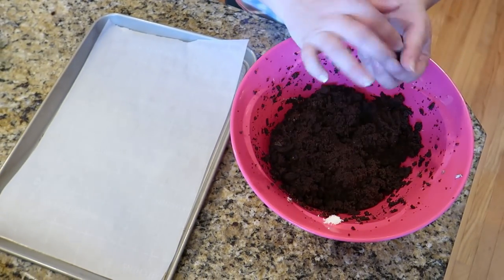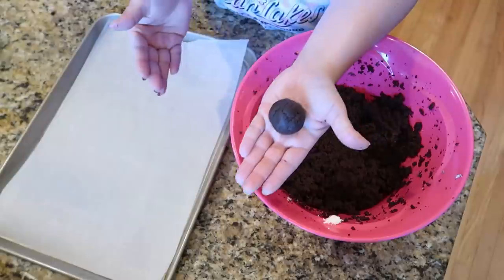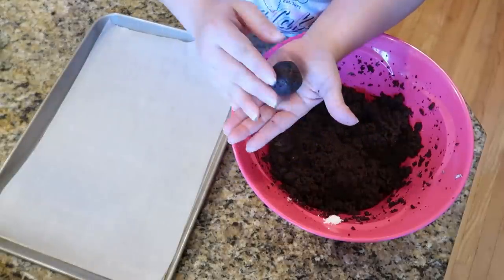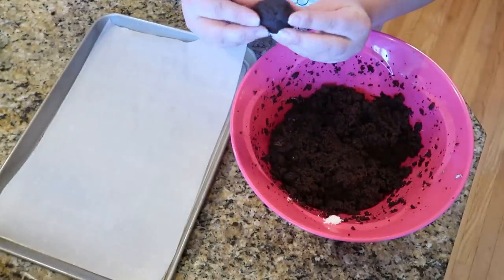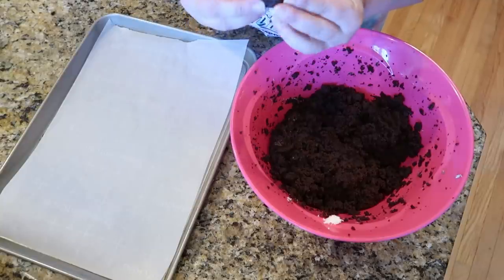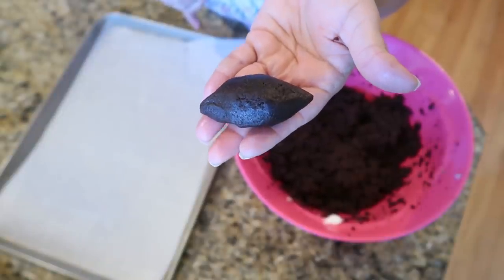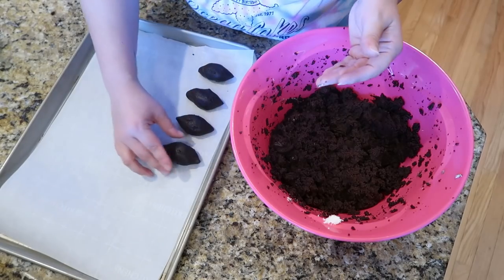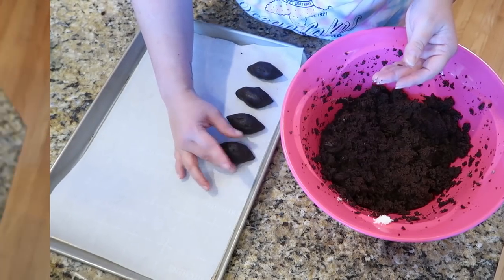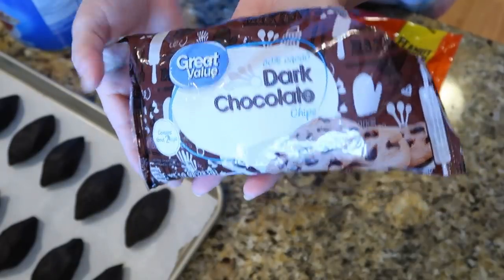Next, start forming these into little balls. The best way is to roll it between your hands like you're making a play-doh worm, then pinch the ends together to get a football shape. It will take you a couple of tries to get the shape right, but they really don't have to be perfect — it's all just for fun and they'll turn out really cute.